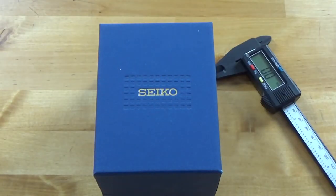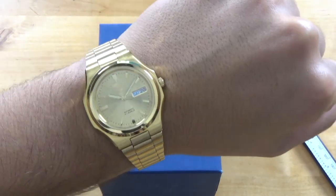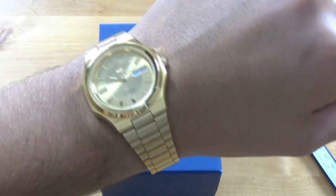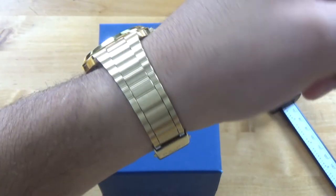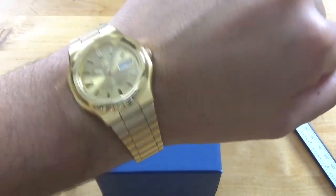Let's go ahead and put it on my seven-and-a-half inch wrist. They say guys with big wrists don't have to remove as many links. There you go — it actually fits quite well. When I bought it I was surprised at how well it fit; I didn't have to take out any links. It does look pretty good if I don't say so myself.